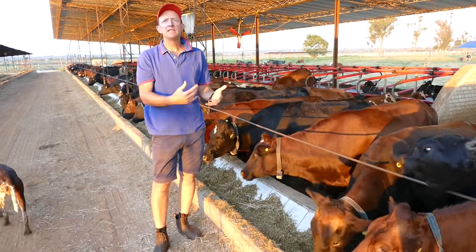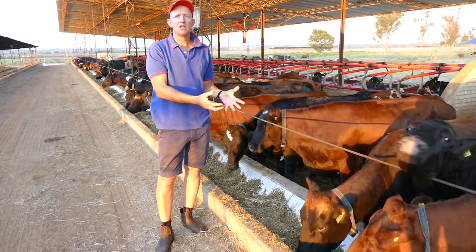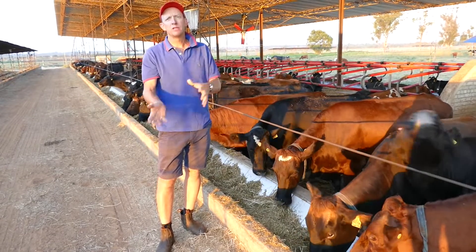The proof is in the pudding. If the cows are eating everything and the leftovers look very similar to what you fed in the first place, you know you got it right.